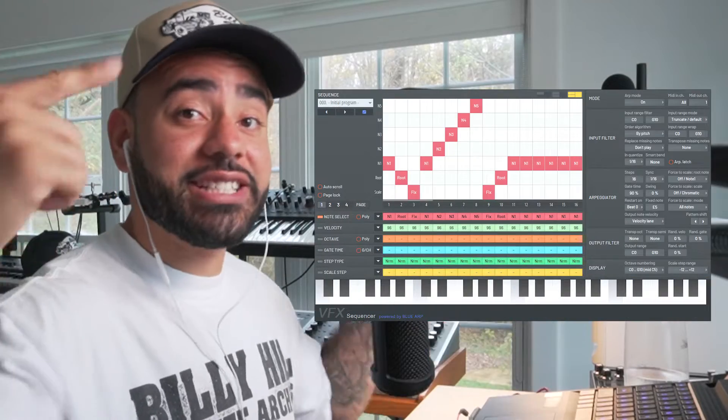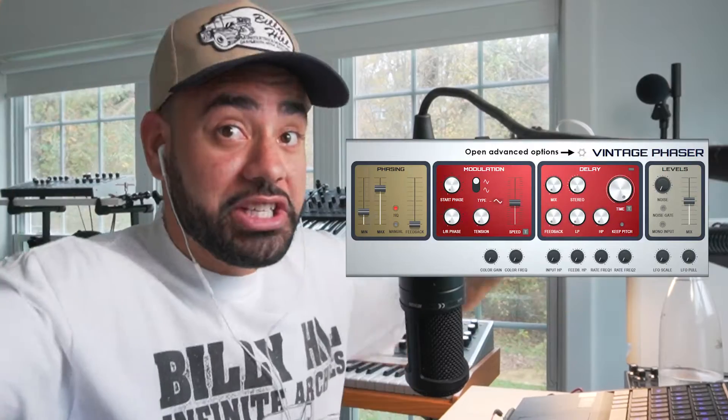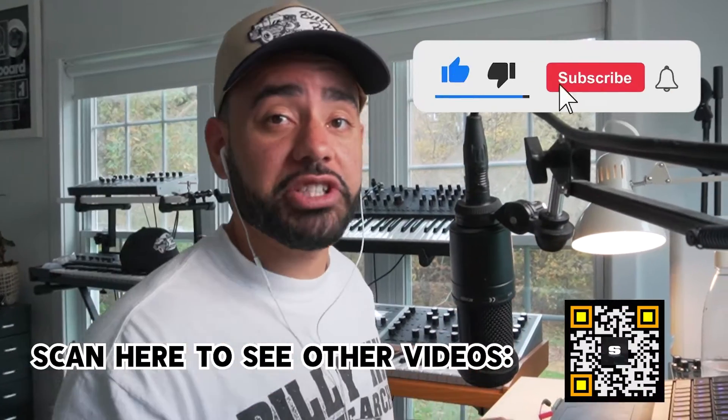So they added a lot of new plugins: the VFX sequencer, vintage chorus, a vintage phaser, plus little stuff like a custom theme. If you want to know more about FL Studio and all the cool tips and tricks you can do, like watermark your beats, make sure that you subscribe to the channel.